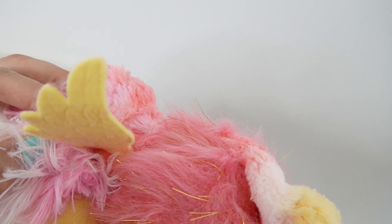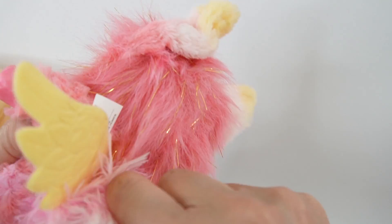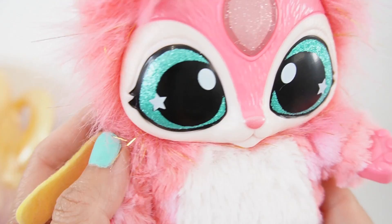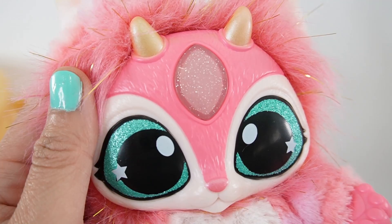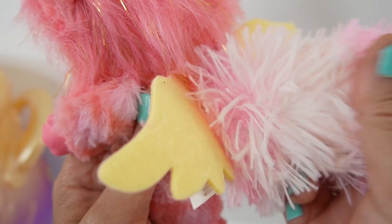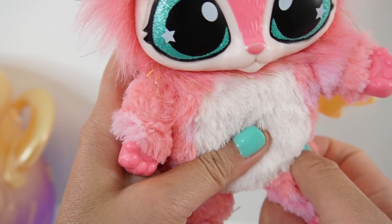But here she is. This is Fluffy. Look at her. She is so cute. She has big green eyes — or these are teal colored eyes. She has a big crystal on her forehead and she has two little horns. Here are her ears — they're light pink, tipped with some yellow. And here's her fluffy tail, super bushy. And a pair of yellow wings.